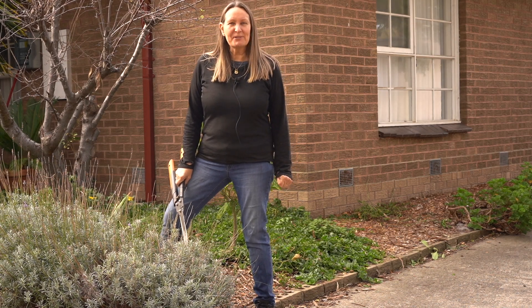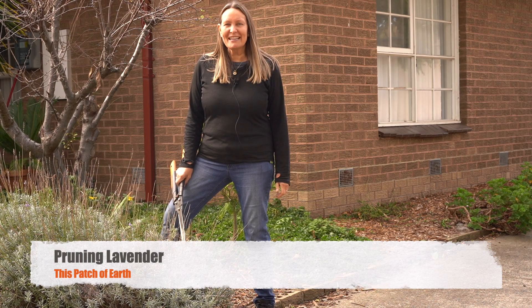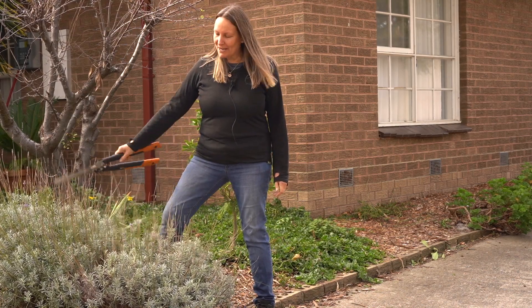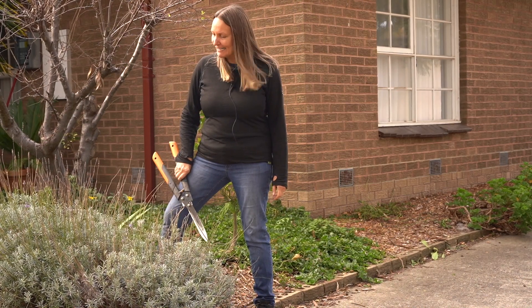We had a question about how to prune lavender, and I have got a lavender bush that is in need of a prune. We've done the back ones about a month ago but this one definitely needs it.